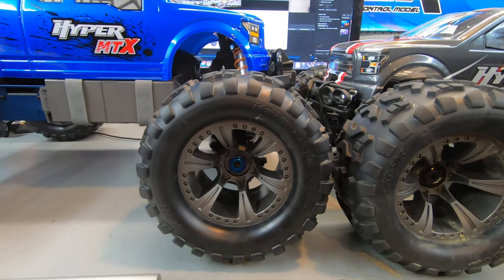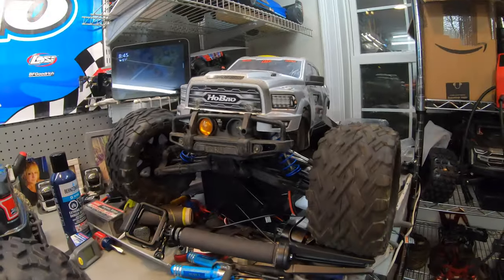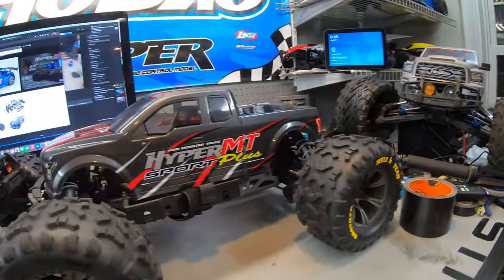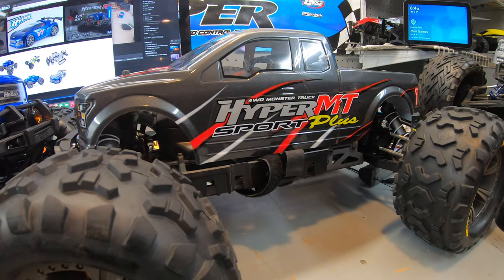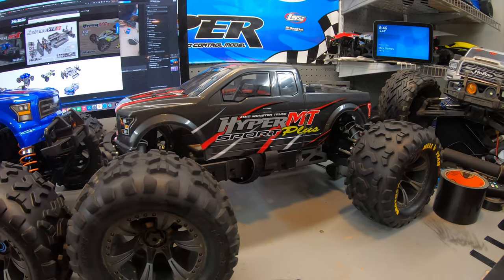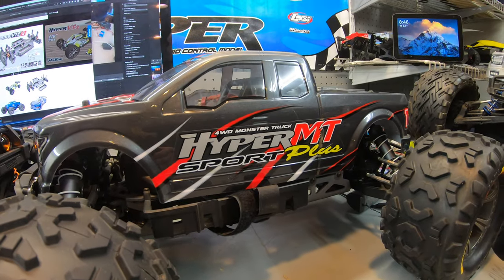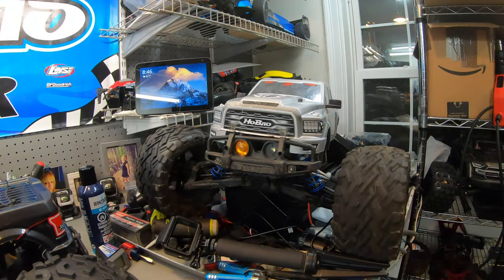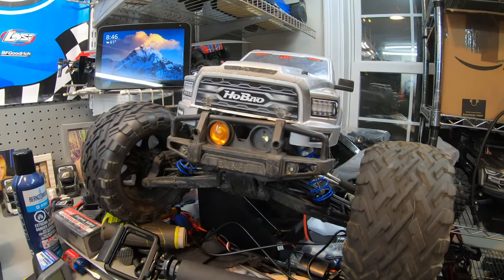I've got a little bit of experience when it comes to the Habao MT version of Monster Trucks. Technically, this was their first iteration. It came both in electric and nitro. This was the four-wheel drive Monster Truck, the Habao Hyper MT Sport Plus.